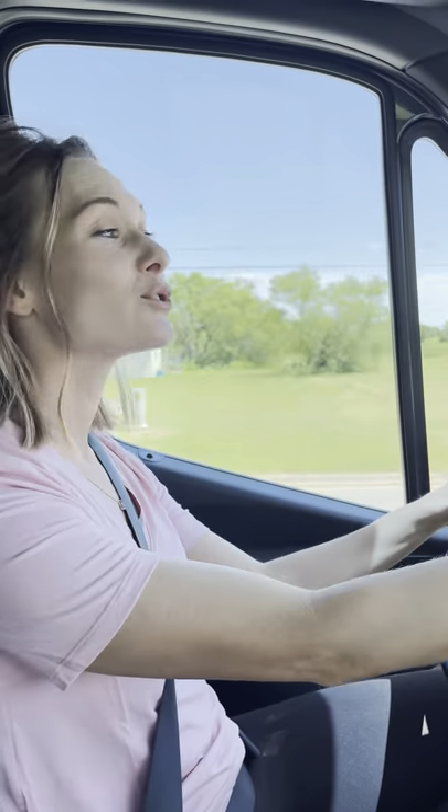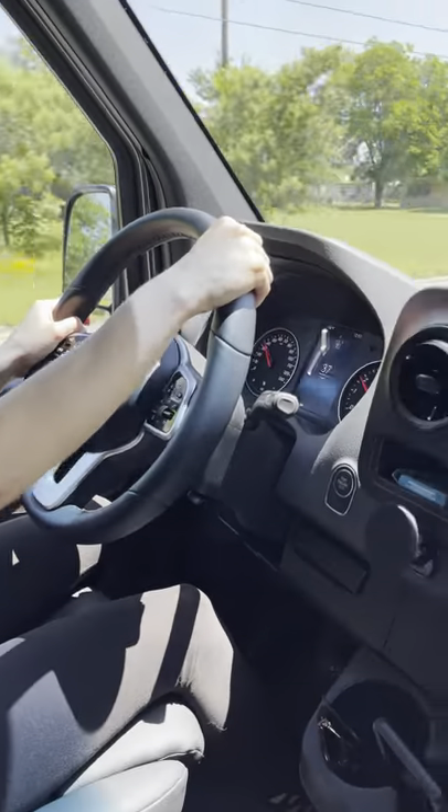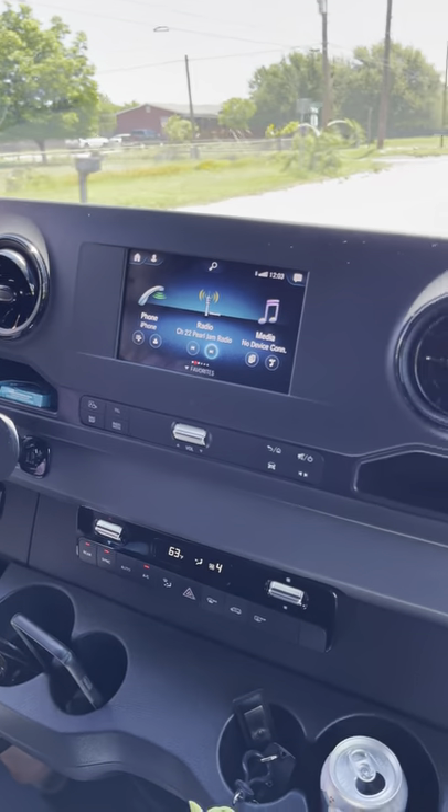Hey y'all, welcome to our channel Five Kids Four Wheels. Today we're gonna show you how our brand new Mercedes Sprinter van drives. Here's my husband Cody — he's gonna take you through the mechanics of it.